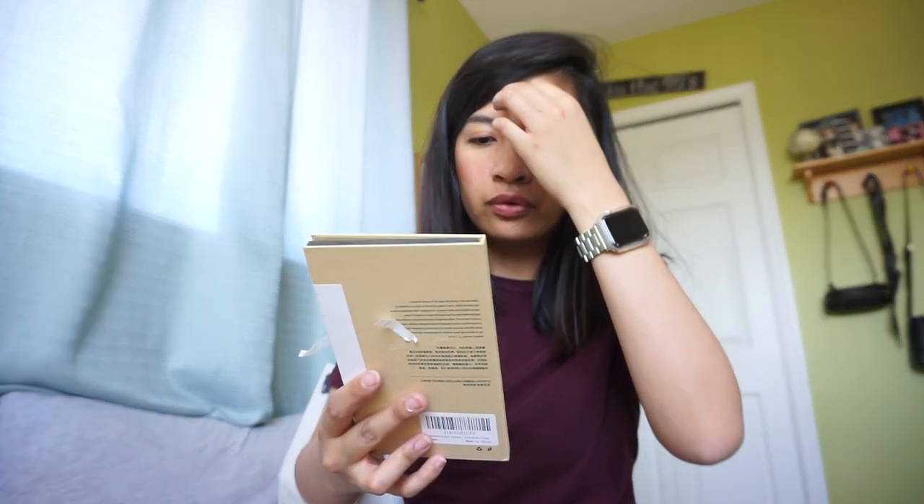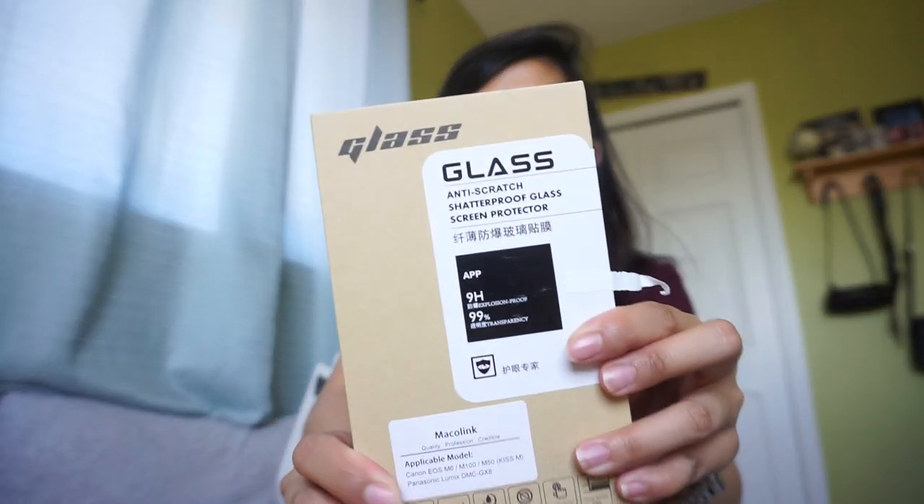I also got a screen protector — the glass anti-scratch shatterproof screen protector. I got this from Amazon, it's $11.99 for two protectors. It also comes with the wipes and all the stuff you need to apply the protector to the screen.